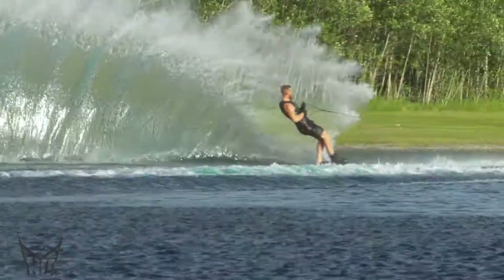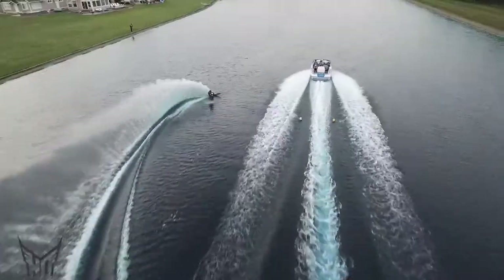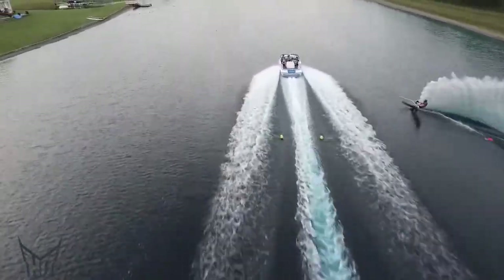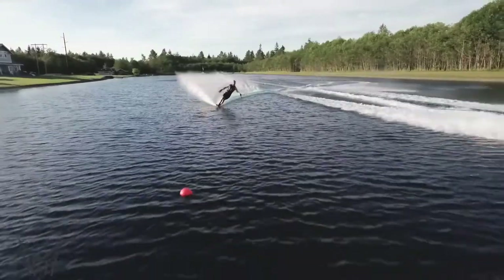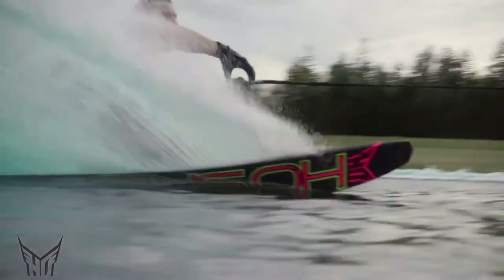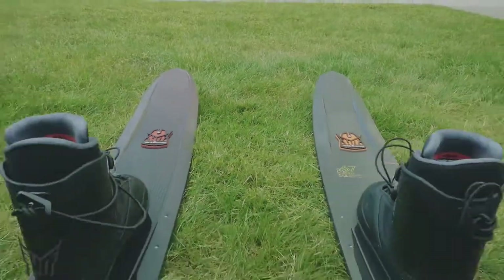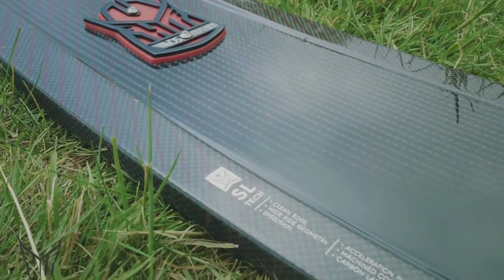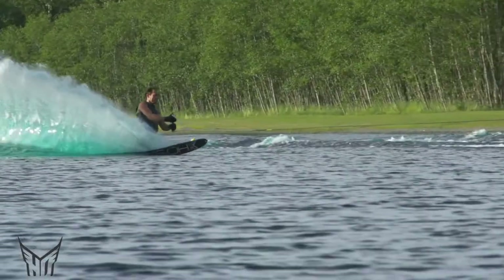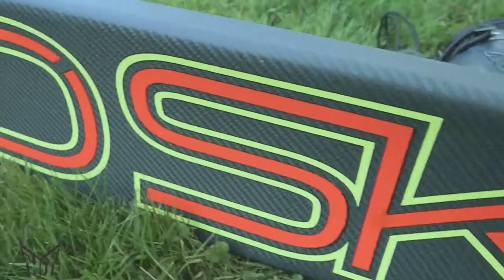The one thing everybody would ask for would be, hey, can you make it with the syndicate materials, can you make it with a carbon fiber layup? So I started making these one-off skis for Will and Marcus and Bob and they loved them. As skiers we said, well if these are what we want to ride, these are probably what our friends want to ride. So we started to introduce super light versions of the crossover skis — a super light CX and a super light TX — which in simple terms are a CX or TX made with syndicate materials: carbon fiber and that lightweight PVC foam core.